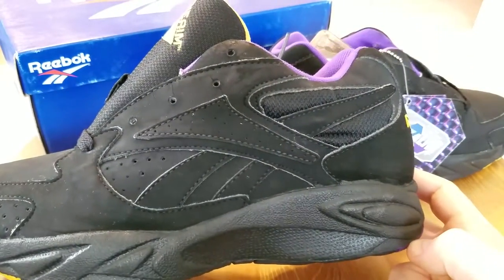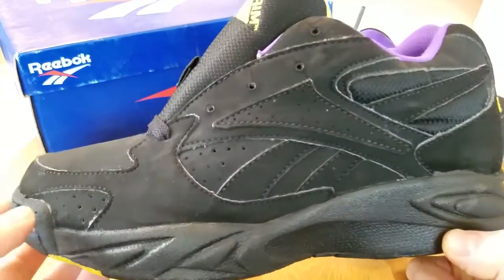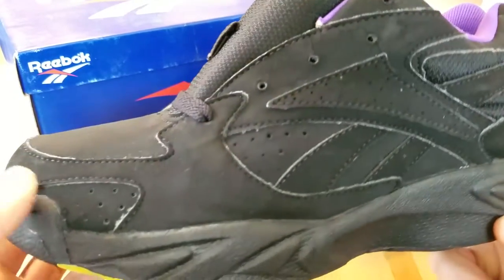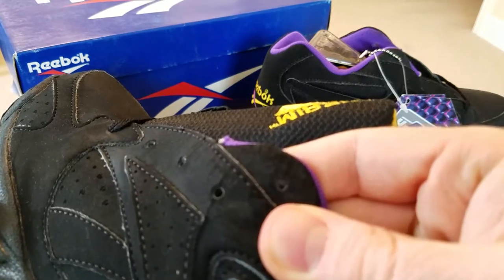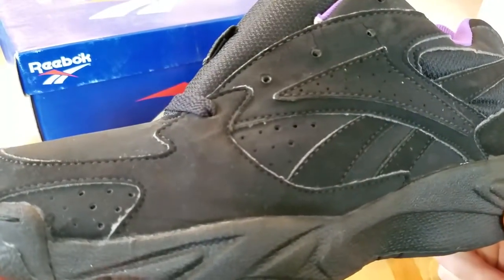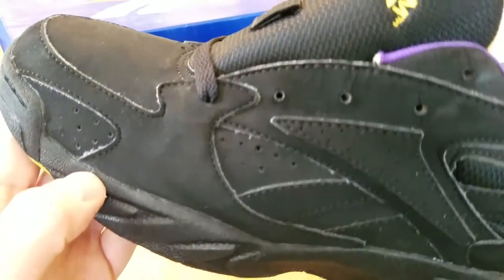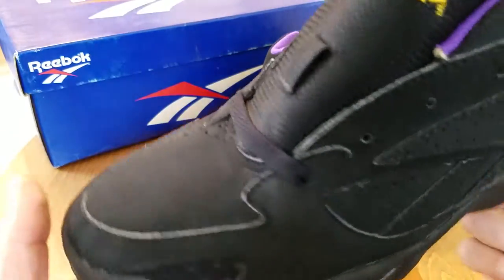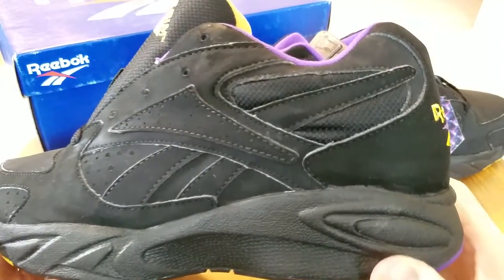A lot of the vintage sneakers I've shown you guys have the Vector logo. Unfortunately, this particular colorway is entirely constructed with synthetic nubuck. As you can see, the synthetic nubuck over time, when it gets dry, starts to crack, crumble, and fade and fall apart. So these are not wearable — at least not if anybody plans to wear them for a long time. I'm definitely not going to because they're going to crumble and start peeling, but they're definitely a great display shoe.